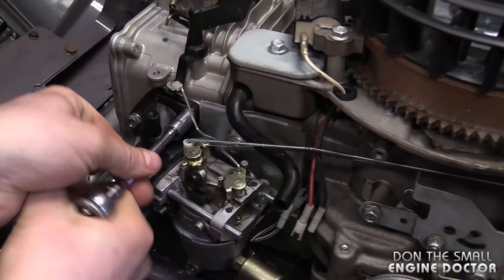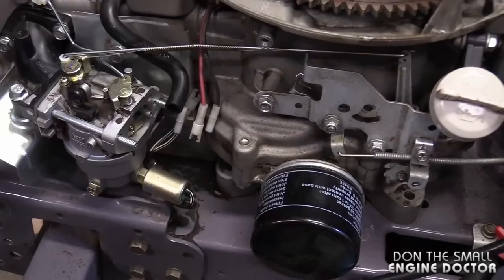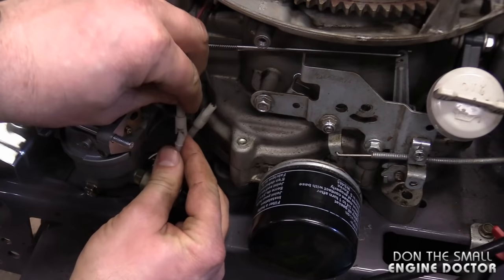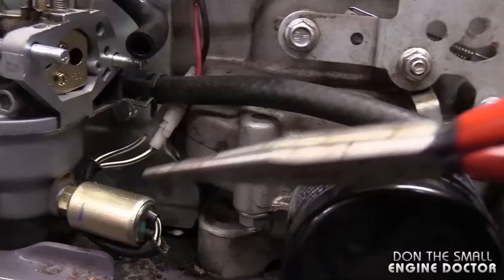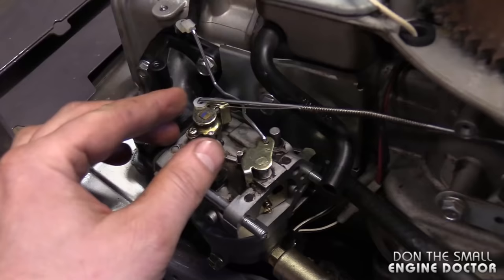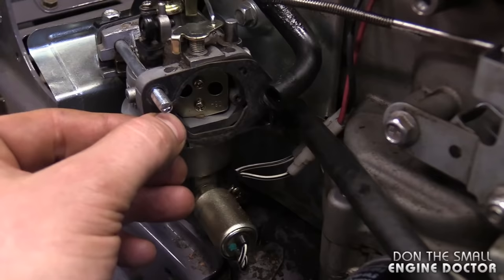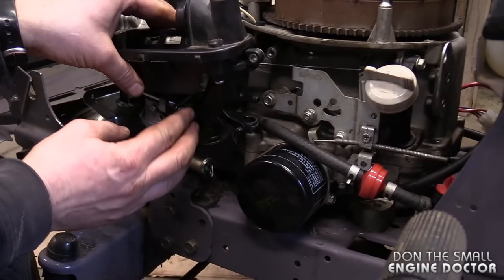Tighten the nuts by hand — I don't have torque specs, just use common sense. Get them fairly tight. Keep in mind these single-cylinder engines do vibrate a lot. Now reconnect the wires — they only go in one way so you can't mix them up. Tuck them behind and reconnect the fuel line — squeeze that clip and push it back over the connector. Have a quick look to make sure everything's on properly before putting the air filter bracket back on: check the auto choke linkage, throttle linkage, wires, and fuel line.